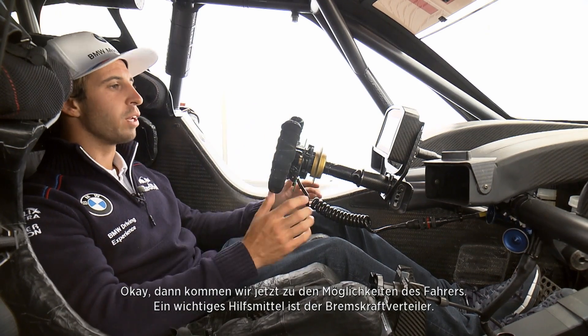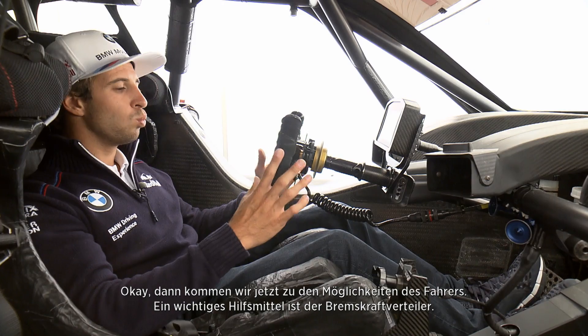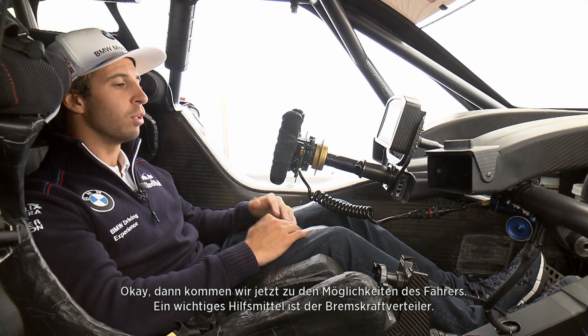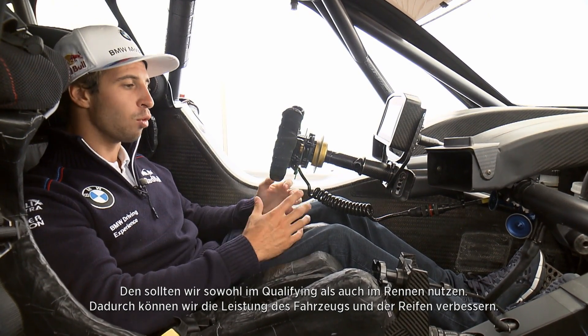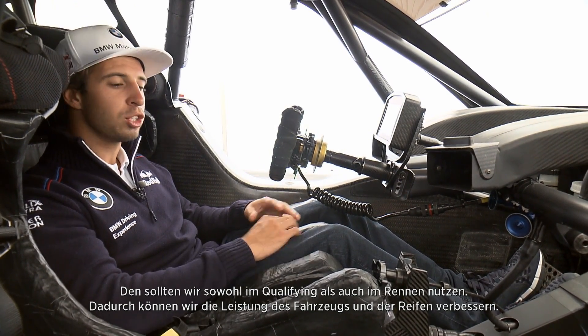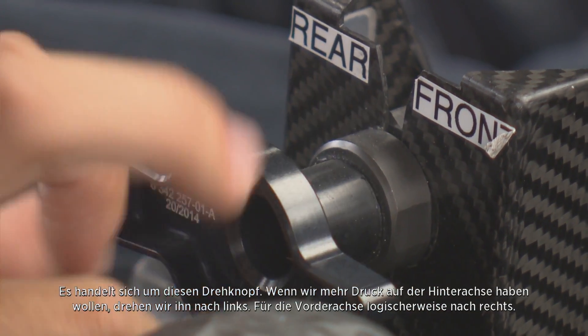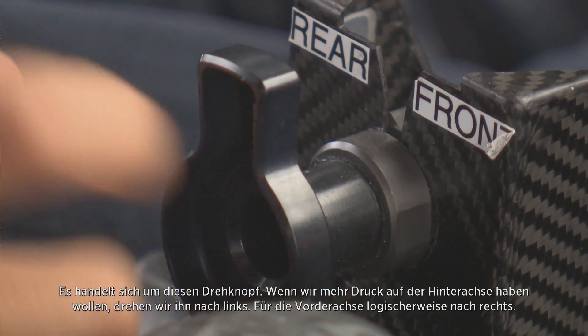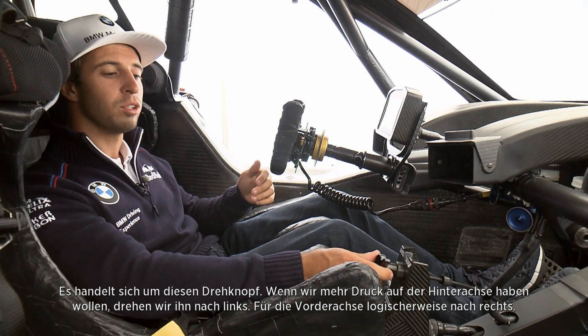Coming to the driver's seat and driver position, one important thing we have to play with during a fast lap — and also during the race — to help performance and tire degradation is the brake bias. This rotary here: if we want to bring the braking percentage more to the rear we turn it to the left; if we want to bring it forwards we turn it to the right.